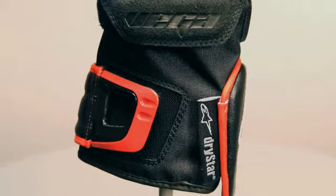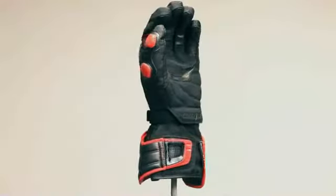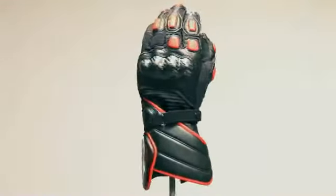The micro Velcro wrist and cuff closures provide an adaptable fit and also help to keep out the elements. Size range small to 3XL.